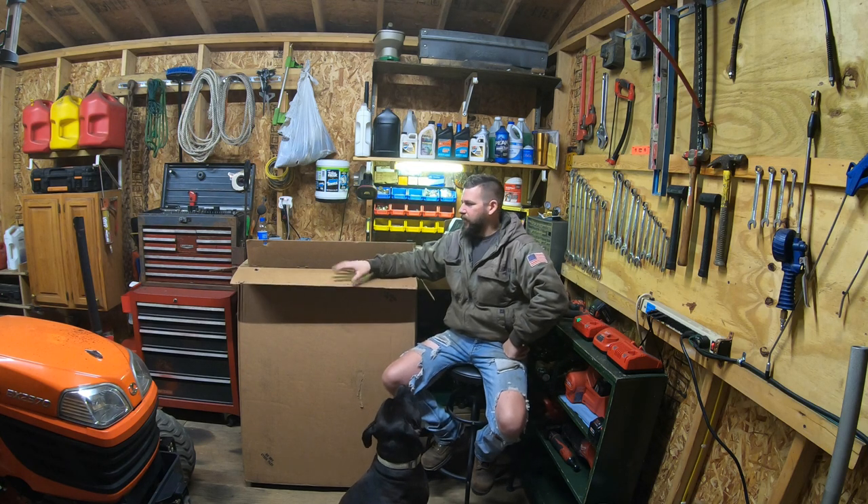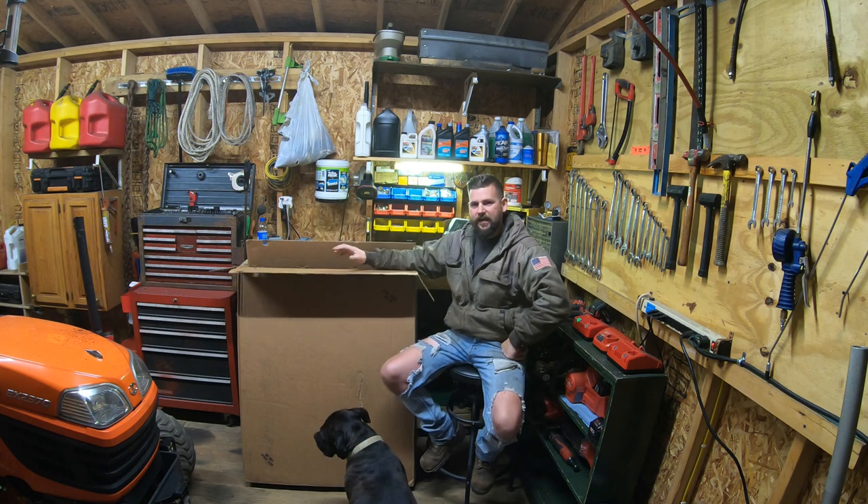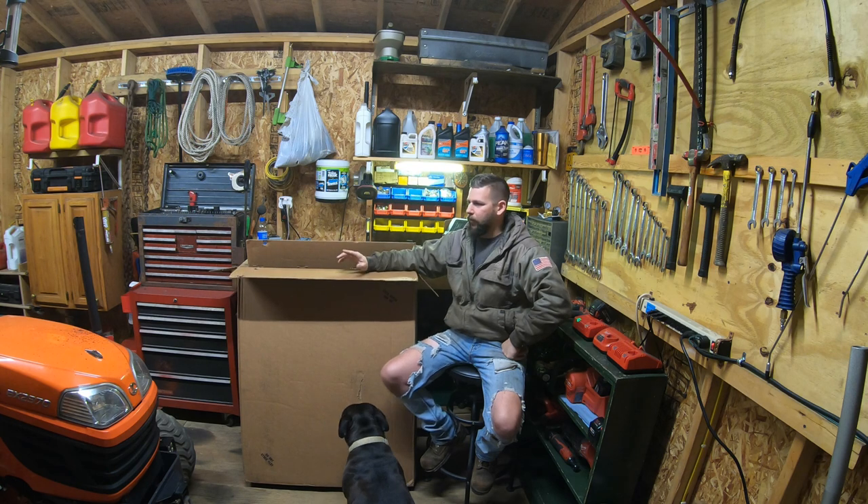What's going on guys? Welcome back to the channel. I am out in the shed today. As you can see I got my loader removed off my Kubota BX to give myself a little bit of breathing space in here. Inside this box is an original tractor cab for the Kubota BX.